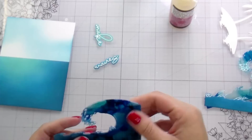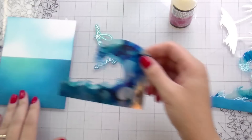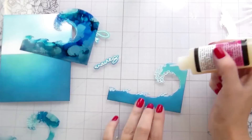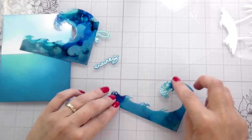I just adhered them with Glossy Accents on the bottom and the right-hand side, and then just a little bit in the center of the wave. Unless caught in the right light, you really cannot see it. Glossy Accents will literally adhere anything to anything — it adheres metal to metal. It's an excellent adhesive; it just takes a minute to dry. I don't need every piece of my acetate overlay to be adhered down — you certainly could be more thorough, but I didn't find it necessary.